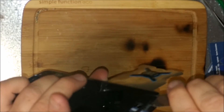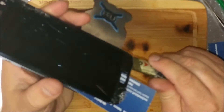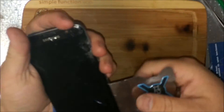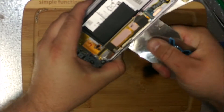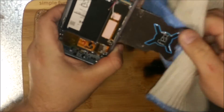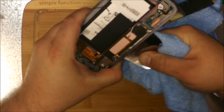It's really hard to get it off there. That's how much force I'm using — I'm actually cutting myself.